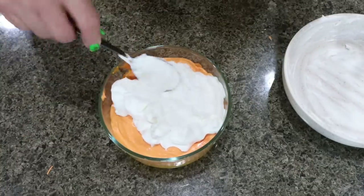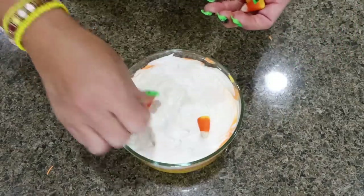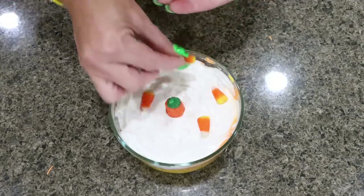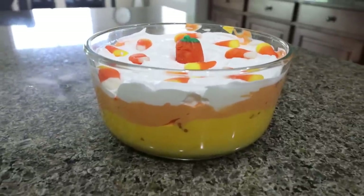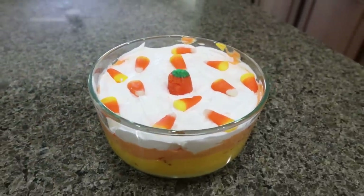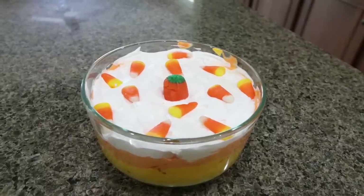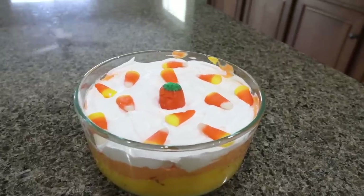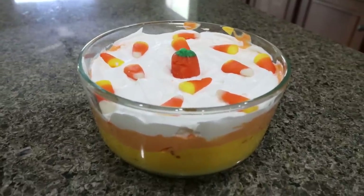Last but not least, add the white layer and spread that out on top. Then for fun, top it with a few pieces of candy corn and put one little pumpkin right in the middle. Look at how adorable this is — you can see all the layers of the candy corn. The good thing is there's lots of fruit in here, so your kids are getting some fruit with their yummy fluff dessert.